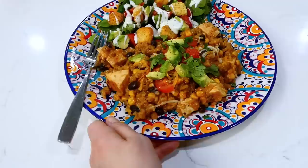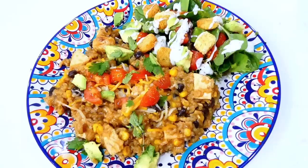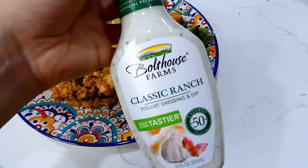I topped mine with diced avocado, sliced cherry tomatoes, and fresh cilantro, but you could top yours with anything you enjoy. This is so, so good. I also served this with a side salad of spring mix, tomatoes, avocado, and croutons, with Bolthouse Farms classic ranch dressing.